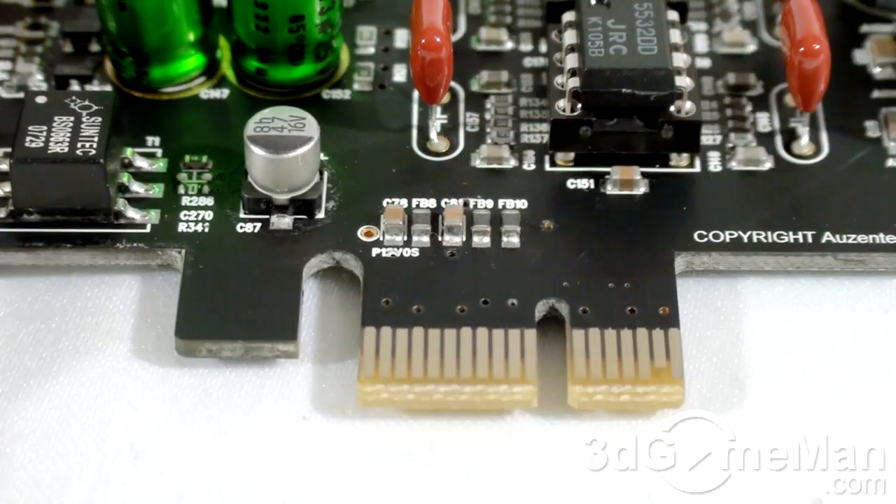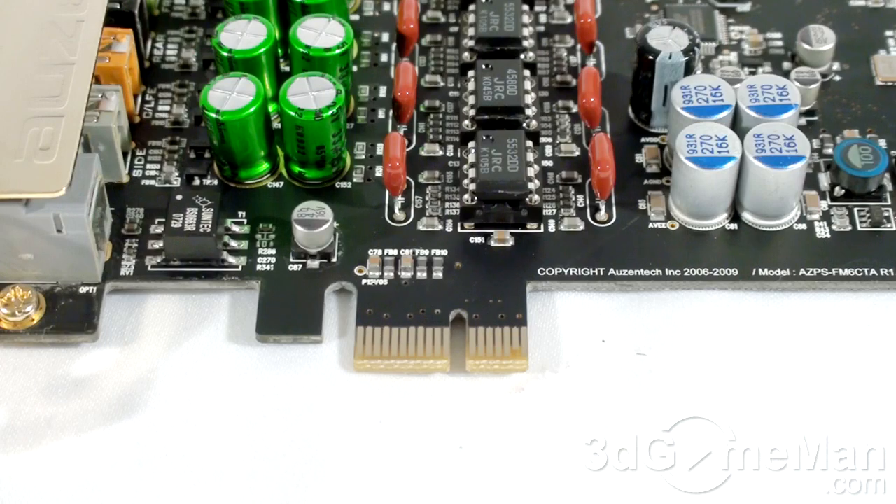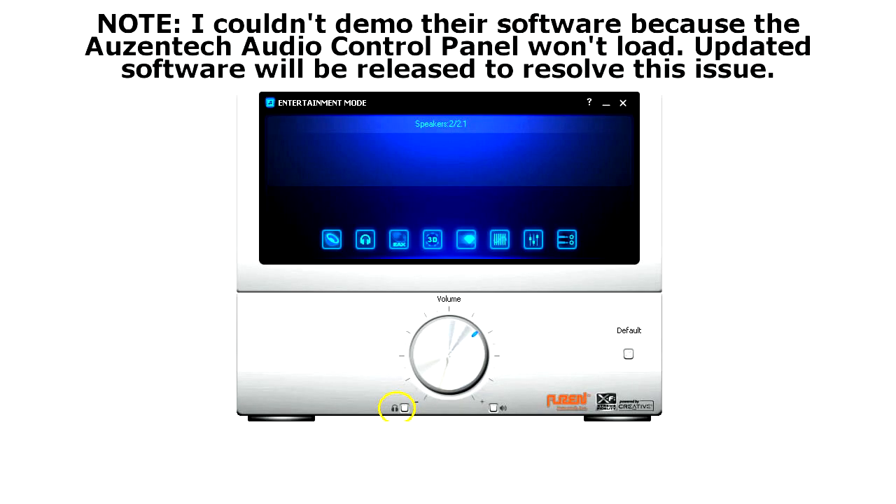This sound card has a PCI Express 1.1 x1 one-lane interface, but also fits in x4 four-lane, x8 eight-lane, and x16 sixteen-lane PCI Express video card slots. This is very useful because if you have a video card with a large cooler occupying two slots, or a multiple video card setup, sometimes the PCI Express x1 slot is covered. If another PCI Express video card slot is available, you can put it in there.